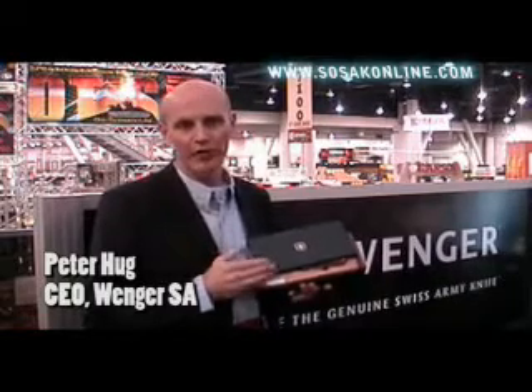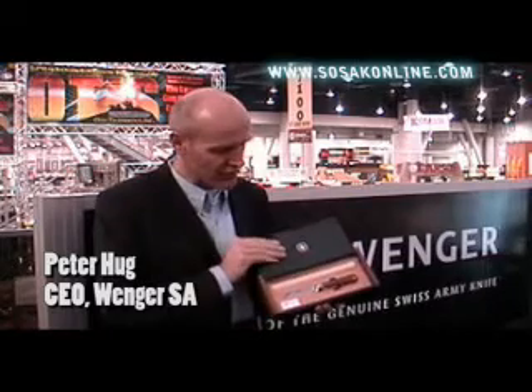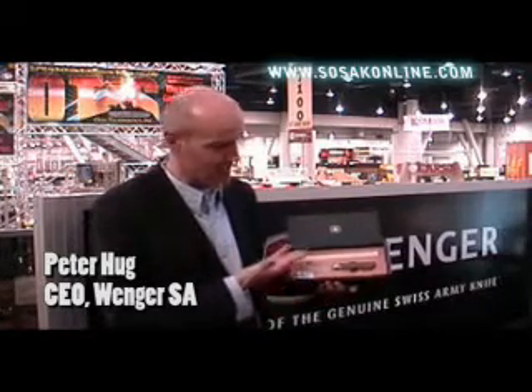We received the order in 1891 to produce this knife and we delivered the first knife in 1892. In this collector's box, we have this knife set together with the certificate.